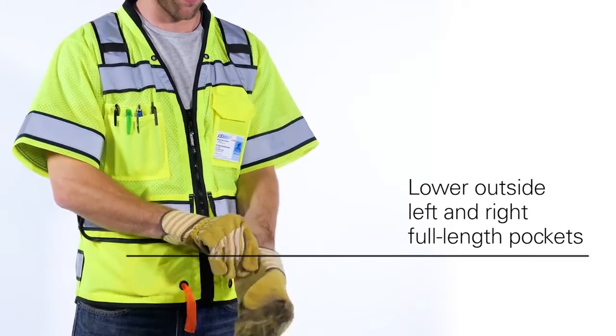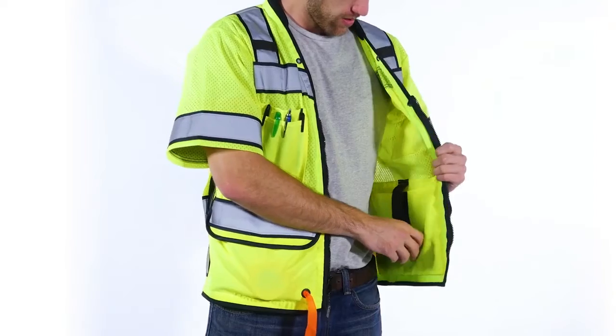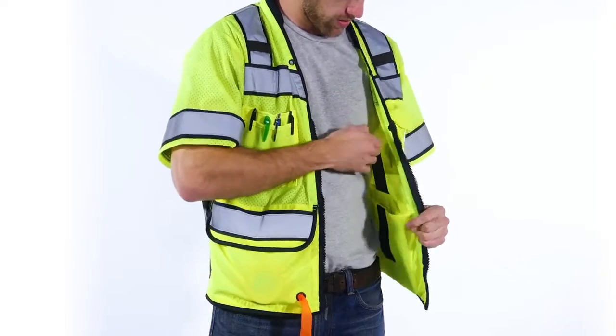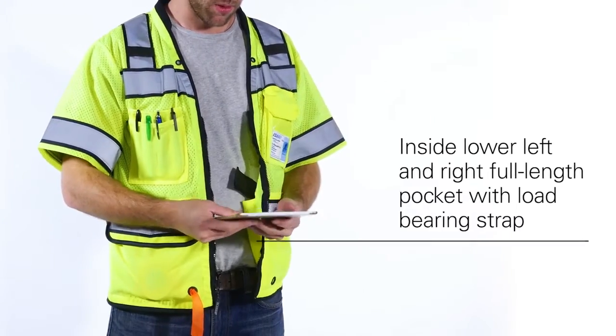On the lower outside lie left and right full-length pockets with grommets. The inside lower left has a full-length pocket and a lower right full-length tablet pocket with load-bearing strap. All pockets are reinforced at stress points.